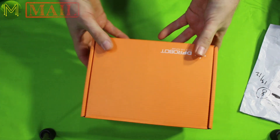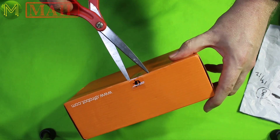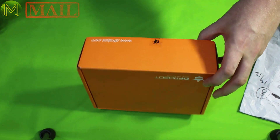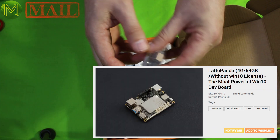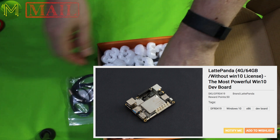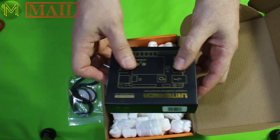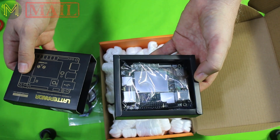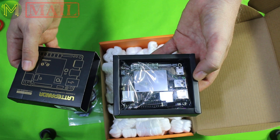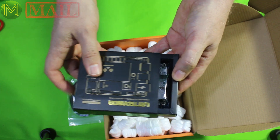Our friends over at DF Robot got in contact with me and they offered to send me a loaner Latte Panda. So this is a Latte Panda 4G. I'll put that through its paces. I'll see how it goes compared to the Latte Panda 2G that I bought.